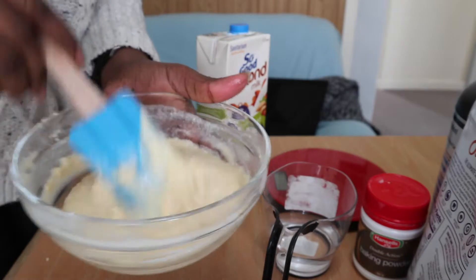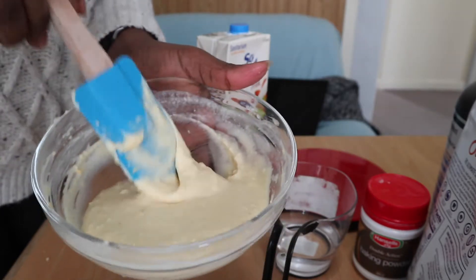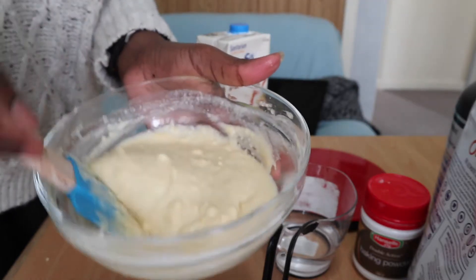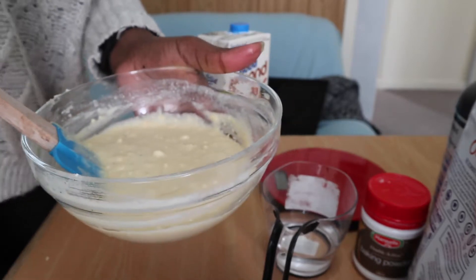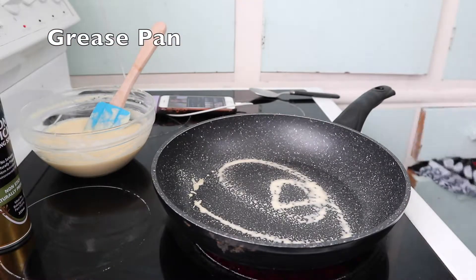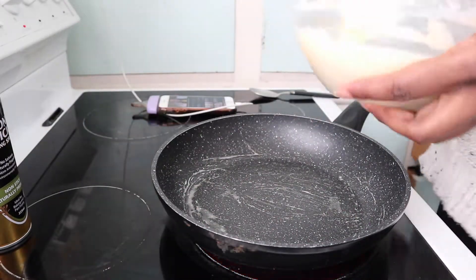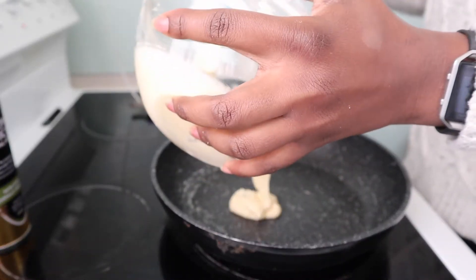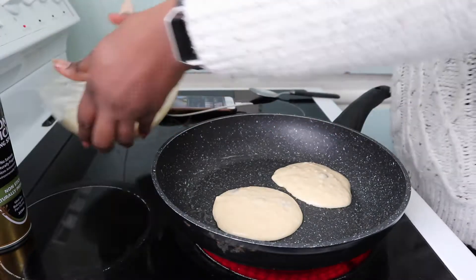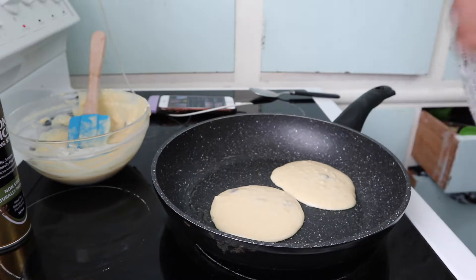I actually had these pancakes earlier today — I eat them all the time, I promise. Look at that slow motion! Now we're about to cook them. I use an oil spray, but you can use butter or oil — just remember if you use oil, log it in your app so you know how many calories and fats you've consumed.